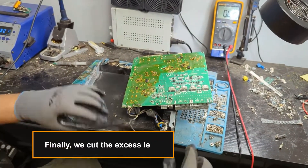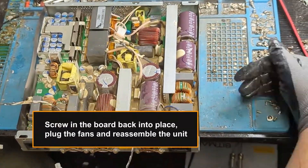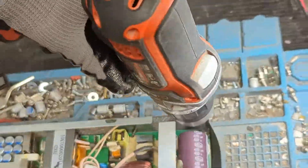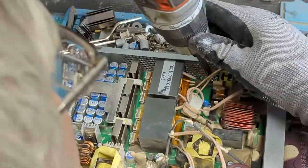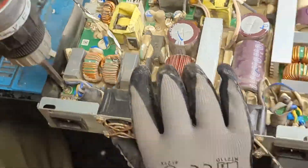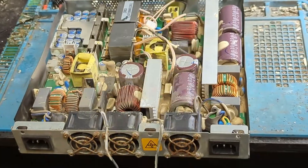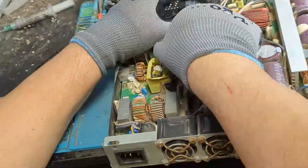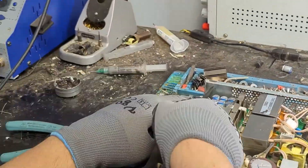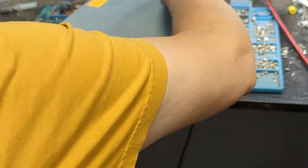Finally, we cut the excess leads. Screw the board back into place, plug the fans, and reassemble the unit. Consider subscribing for more ASIC repair tutorials.